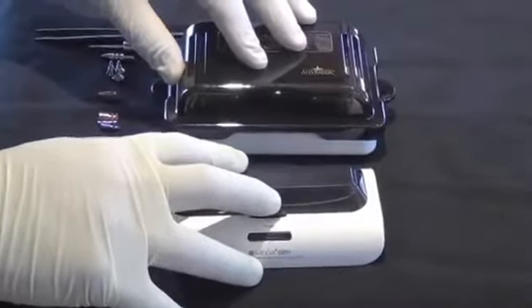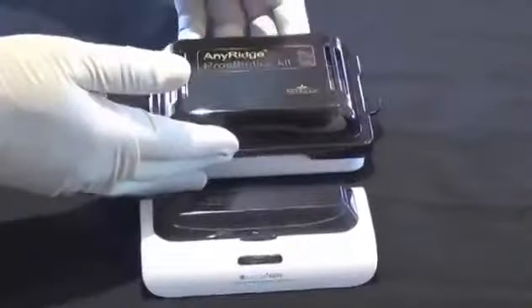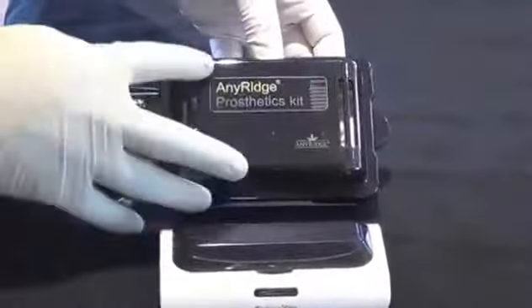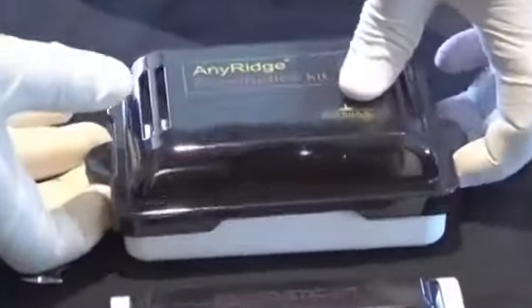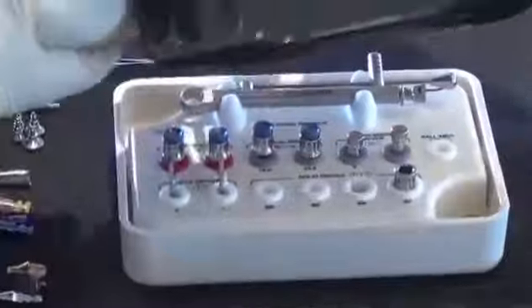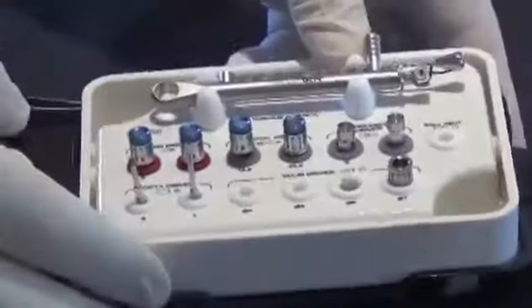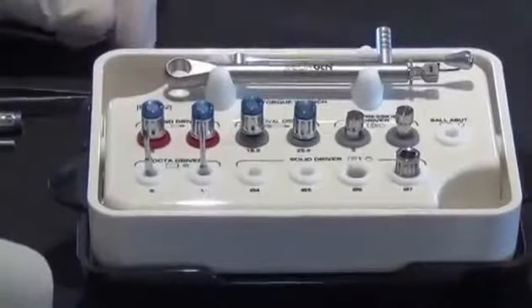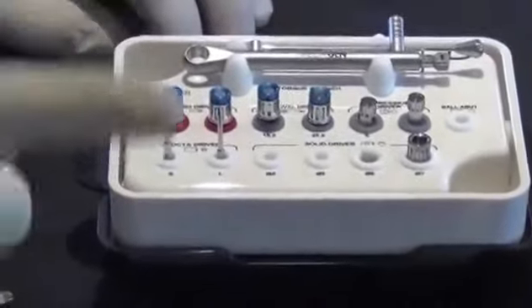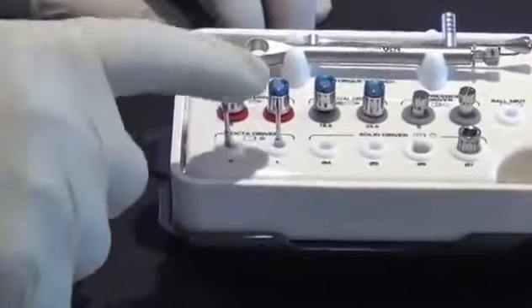The star grip is typically only used by Straumann and Nobel. Now let's go over the AnyRidge prosthetic kit — you can see it clearly says AnyRidge prosthetic kit. I'm going to open this up; you simply take the lid off and the base fits nicely into the lid.